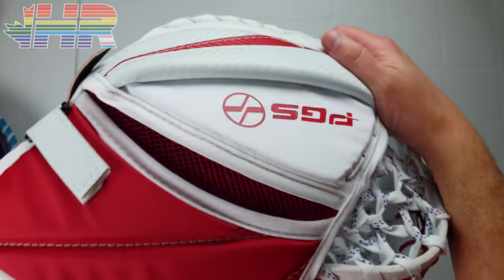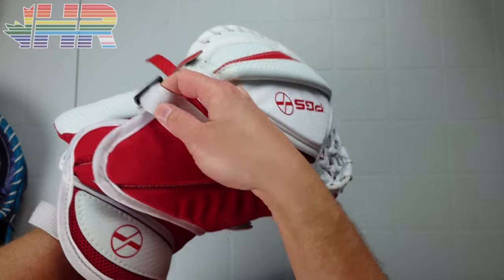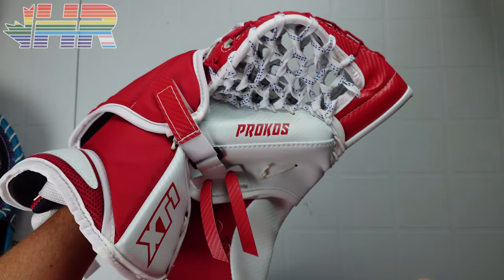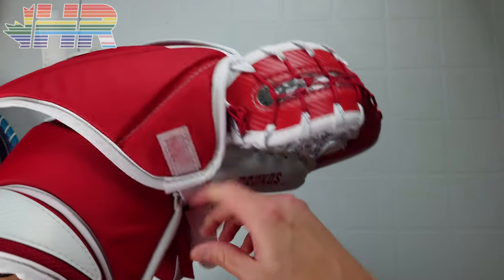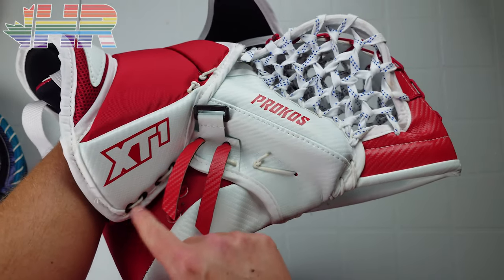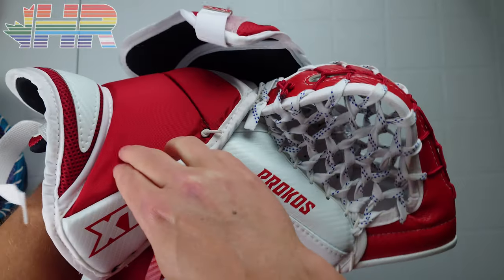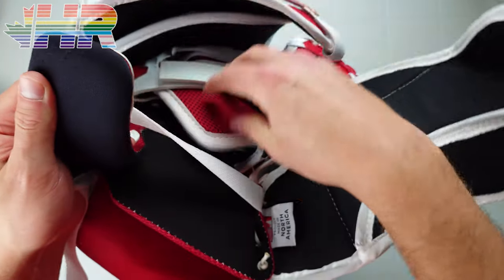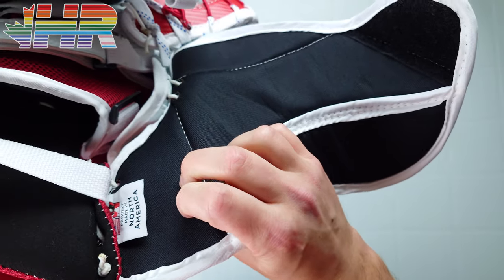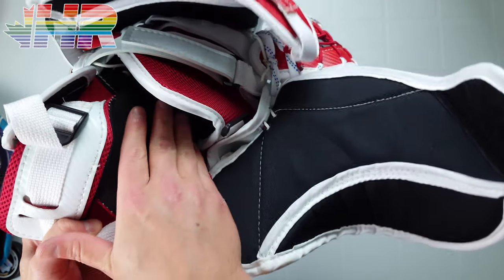Moving on to strapping and the cuff. Backhand strapping is very traditional — you have a slash guard right here, a piece to open this up, as well as an elastic Gen Pro piece which basically all companies have now. I like how this tab is a tabbed piece of Gen Pro so you can undo it pretty easily. On the inside, it has a very nice spandex material on the back pieces that's super comfortable — a lot softer than the nylon. Then they have this black mesh which also feels fantastic, and this material feels better than what's on the blocker palm.